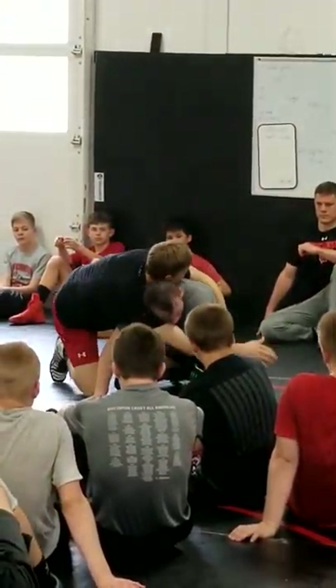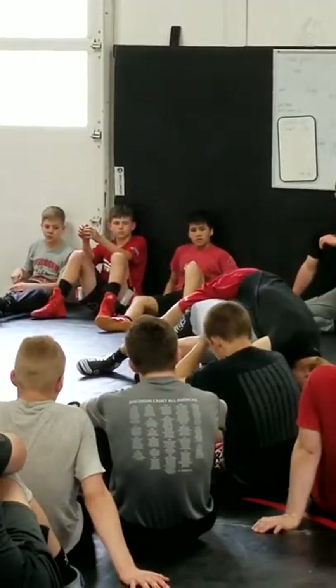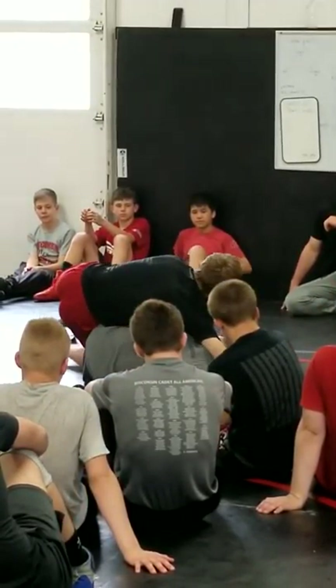Drop the shoulder now. Reach over to that cross-face. Pick it up. Now I'm going to come over to this side and drop this shoulder down to this knee — right there, boom. Lock up that cradle. Push my hip straight into his hip. Lock it back.